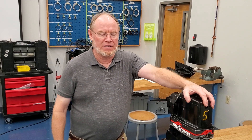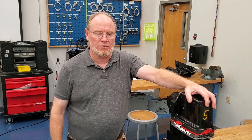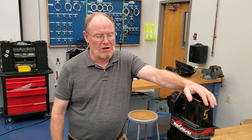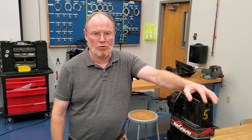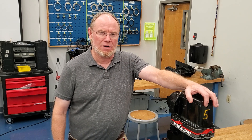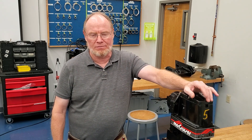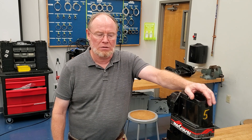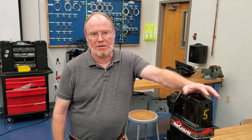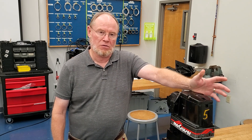Hey, it's Ted here. I'm in the drive lab, and I wanted to go over some of the differences between the Alpha 1 Gen 2 drives — the older versions from '91 and the newer versions from around 2011. Those differences are really in the upper gear ratios and lower, and that changes the dynamics of the special tools you need and how to put them together.